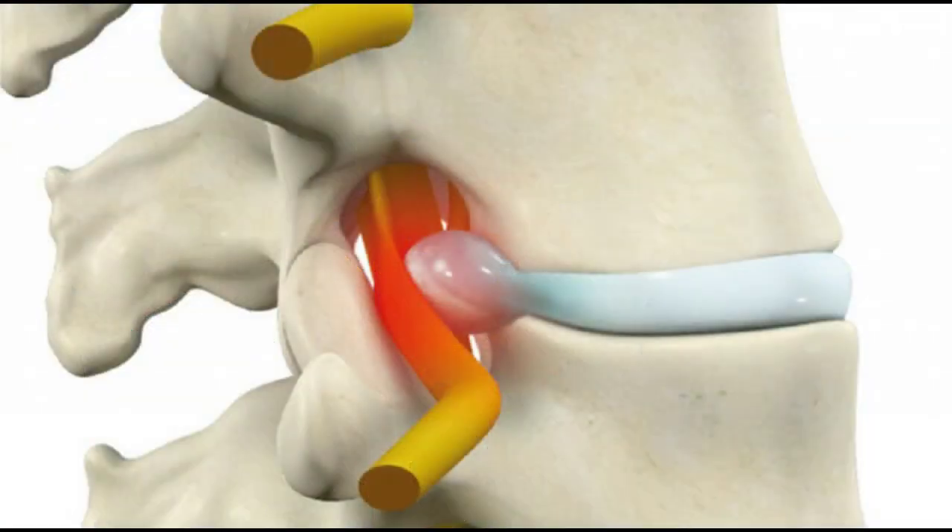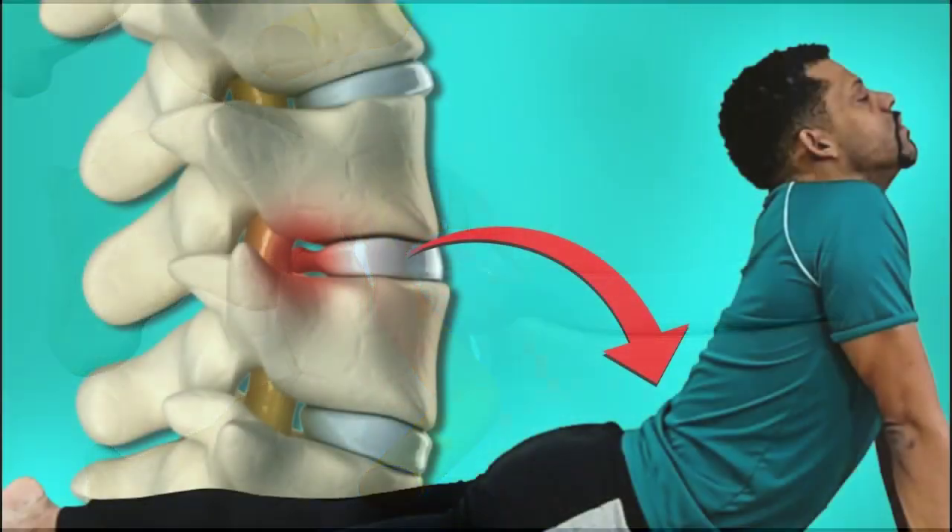Exercises for prevention and pain relief. Fortunately, there are specific exercises that can help both prevent and alleviate the pain caused by lumbar disc herniation. They involve strengthening the muscles of the back and abdomen, improving spinal flexibility, and reducing pressure on the intervertebral discs. Here are some exercises you can do at home.